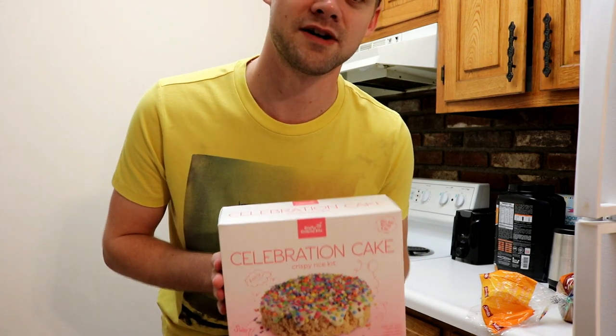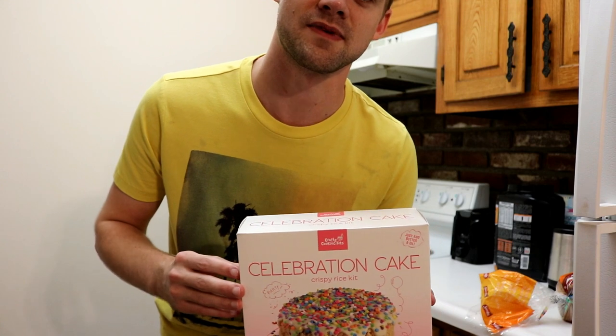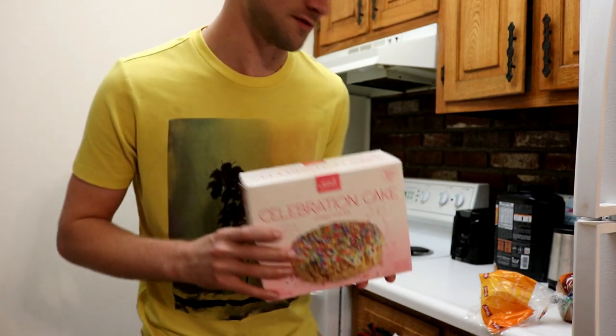What's going on everybody? I'm Will here and today is the very first day of my Doing Something New Everyday Challenge. Today we are going to be making this celebration cake. It's a Rice Krispie thing. It's going to be a lot of work. I don't know if I can do it, but we didn't have anything planned out and the kids are sick right now, so we got back really late. Let's get into this.